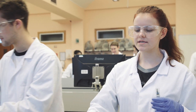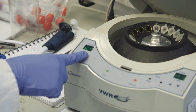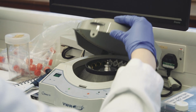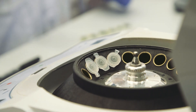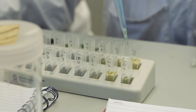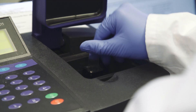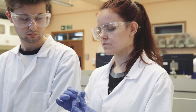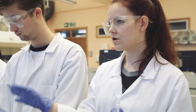We've centrifuged our samples so all of the pigments should be separate. Right now we're blanking this spectrophotometer to make sure that it's set to the right wavelength — you just put a blank cuvette in with just acetone in it and that will just pass all of the light through, so then that's set.